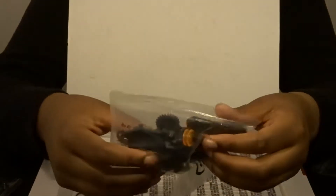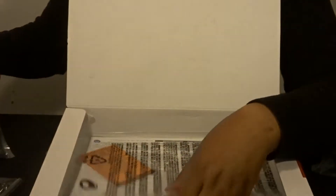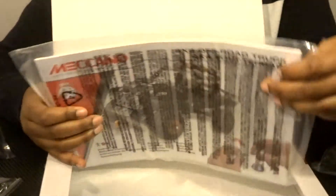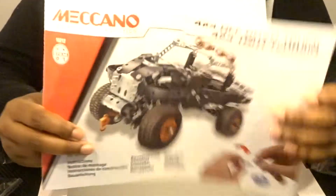Here is our motor, and then in here we have other miscellaneous pieces. We have some gears and some more building structures, and then finally, just like any of our sets, it always comes with instructions — here's our instruction booklet.